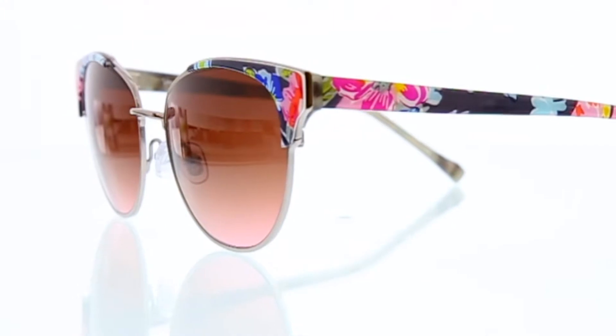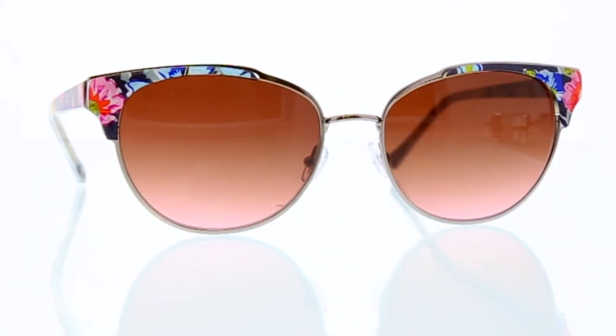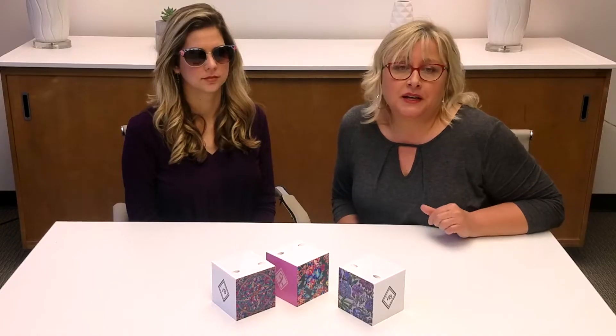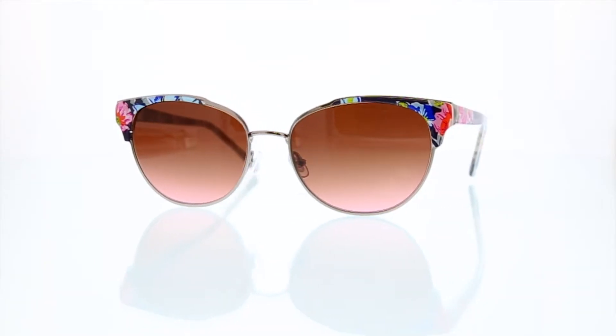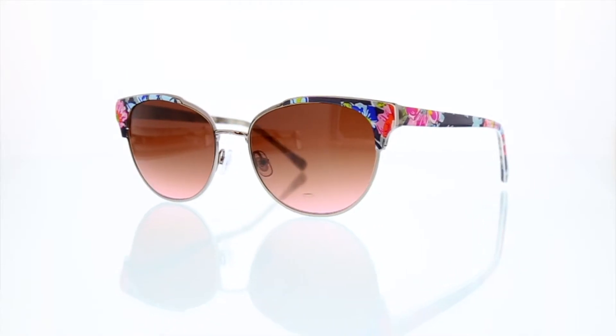It has a spring hinge, and it also has a double gradient tint, which transitions from the brown into the pink. We reintroduce this Darla J with the print Pretty Posies, which is the Breast Cancer Pattern of the Year from Vera Bradley. It starts here on the front, on the eye wire, and transitions down the side of the temple.